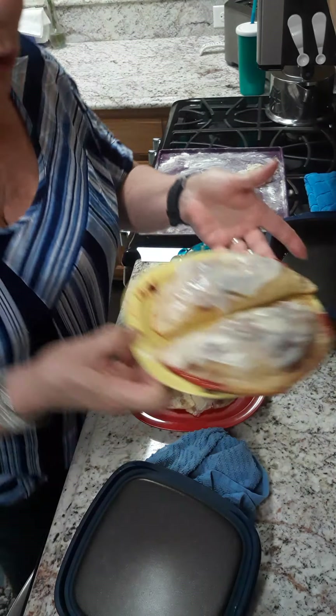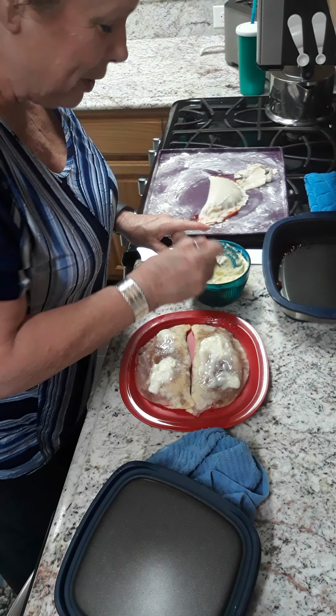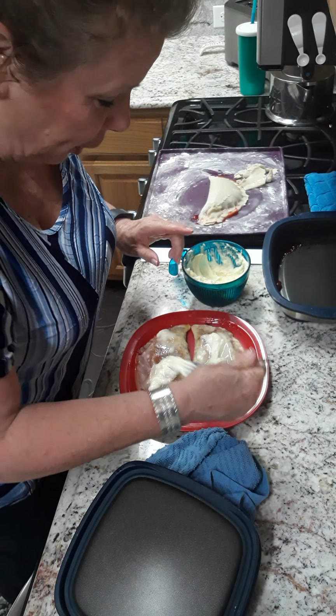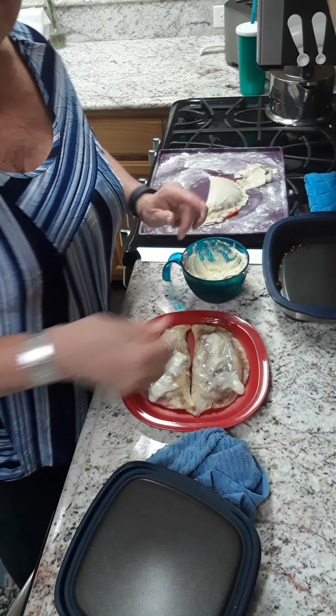When that sets up — here are my other two that I made, and I'm looking forward to eating these. Not all of them — I would, but I'm gonna take them over to my neighbors. And that is how you make pies in your microwave. Thanks for being with me, bye bye!